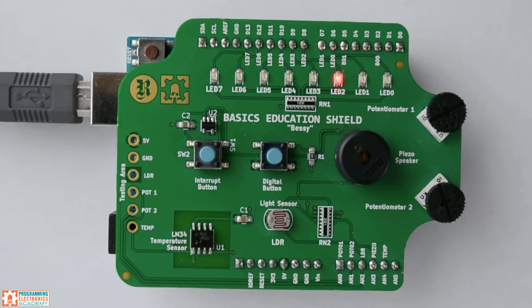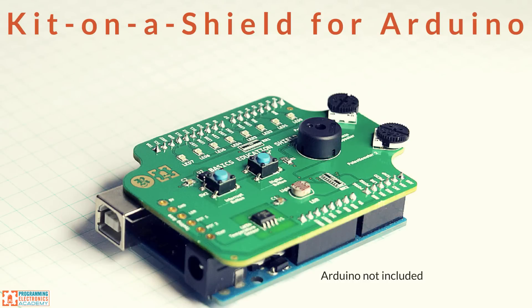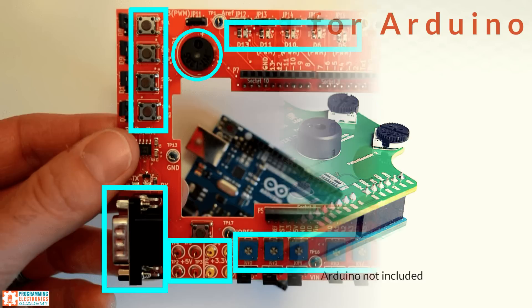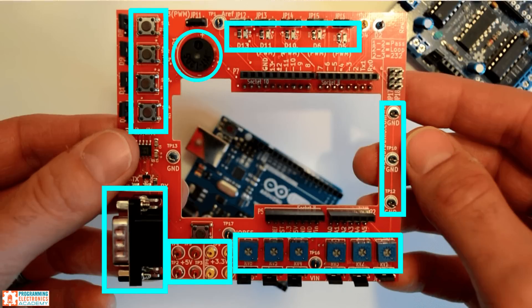An alternative to buying a kit with a bunch of different components is to buy an Arduino shield that has a bunch of components built into it. This is probably the best option for people who are already into electronics, familiar with simple circuits, and would rather focus on learning how to program the Arduino. Our company sells such a shield called a Kit on a Shield for Arduino — it has 15 pre-built circuits, giving you a playground to mess around with when learning to program. There are other companies that make similar shields; you can check out Dr. Duino, who also makes a really cool shield.